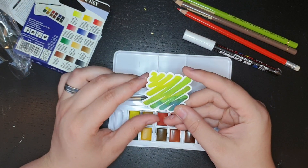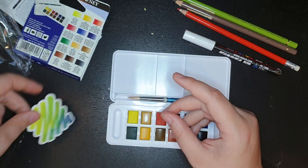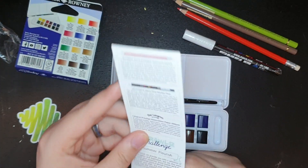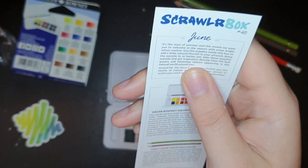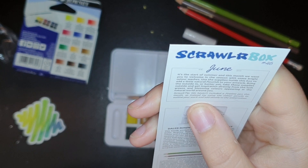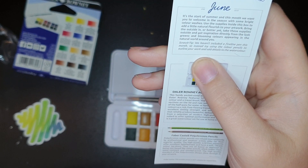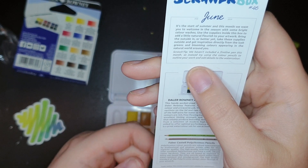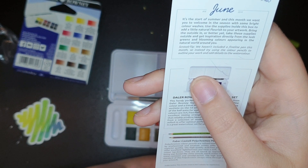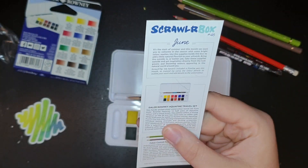And the sticker - I think they're just going to start doing themed stickers. This is a watercolor theme sticker, so nice. Let's actually look at the list here. It's June, start of summer. And this month we want you to welcome the season with bright color washes. Use the supplies inside the box to add a little natural flourish to your artwork - bring the outside in, or better yet take these supplies outside and get some inspiration directly from the lush greens and blooming color. We have included a fineliner pen this month - instead, try to use the colored pencils to outline your work. Green and brown outlines - that'll be interesting.